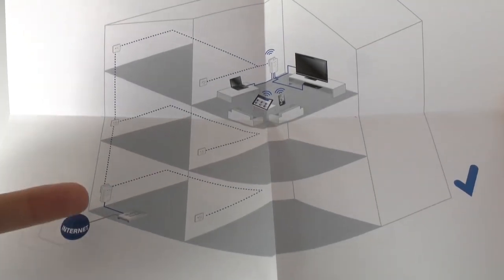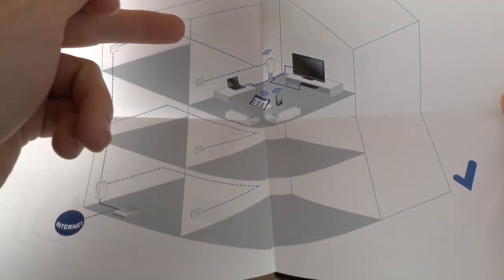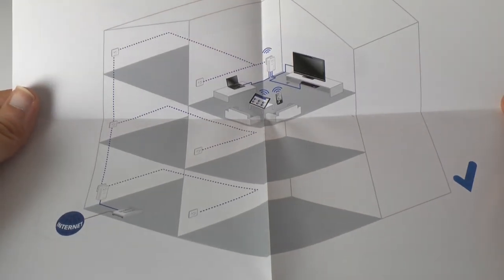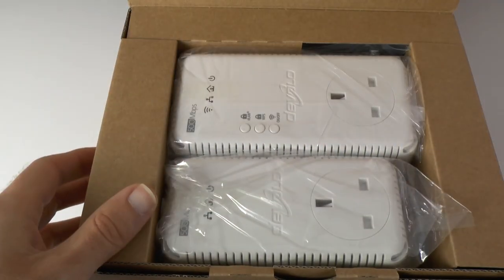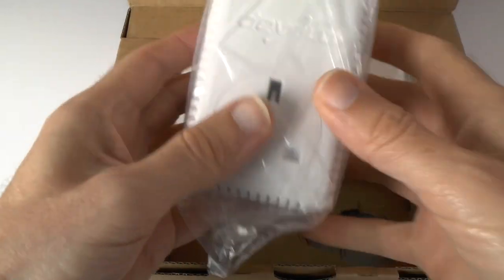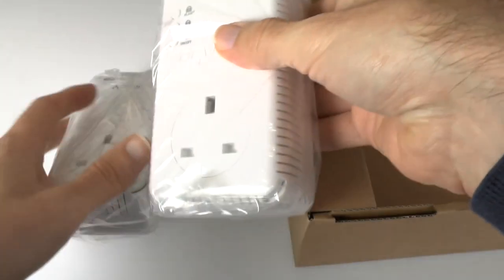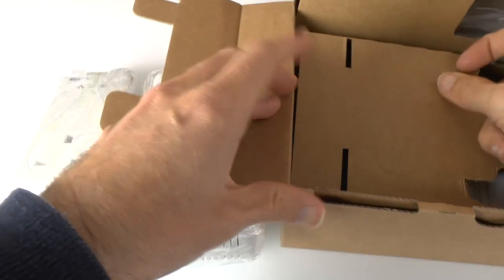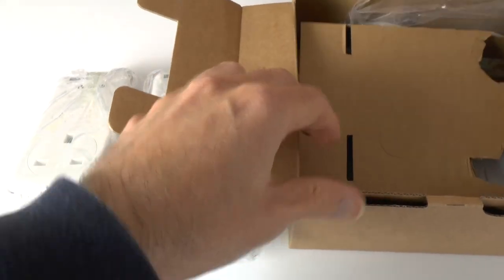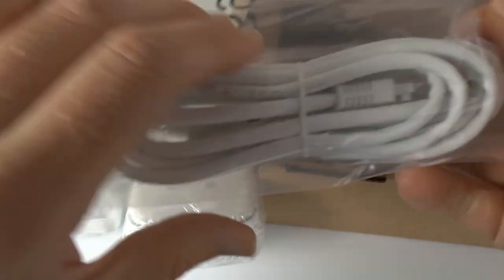To give you an idea: if you've got your internet router downstairs, you can run up through your mains cabling on the same ring main and actually get internet into a difficult to reach room — perhaps where wireless can't reach, even though this does offer wireless connectivity as well. The first thing we've got is one of the adapter plugs.